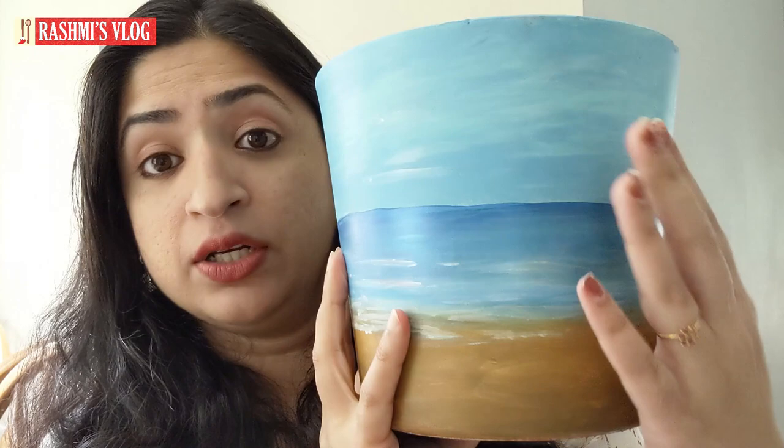Hi, hello friends, this is Rashmi. In today's video let's do a pot painting. The theme I have chosen is a beach theme, and I have given just one element — that's an umbrella. You could add more elements: figures, beach toys, anything you see on a beach. You can also give it on the other side, but I've just given it on one side and kept it very simple.